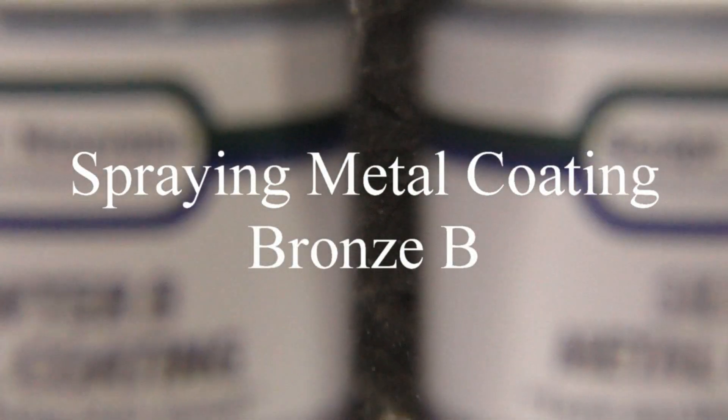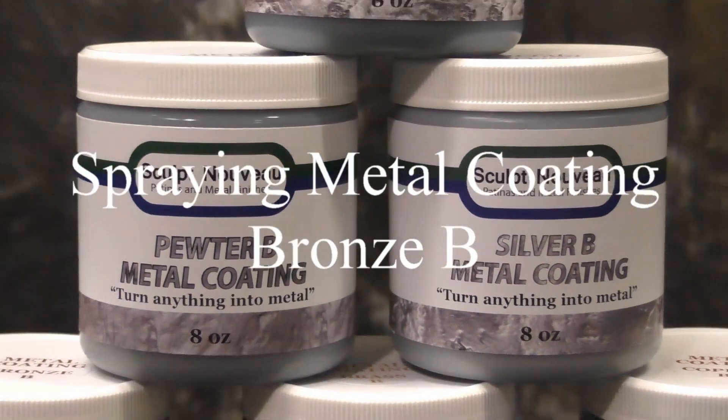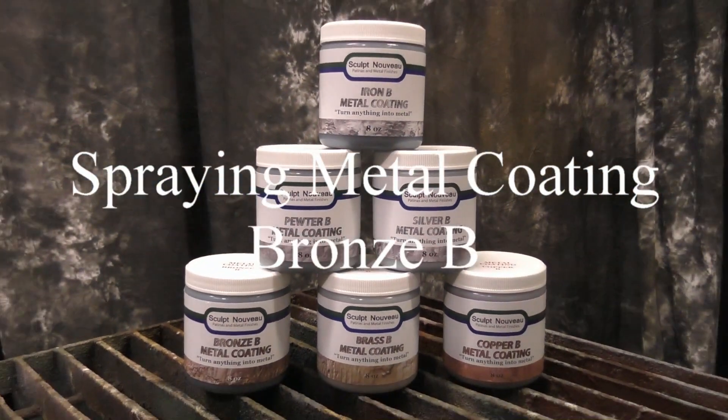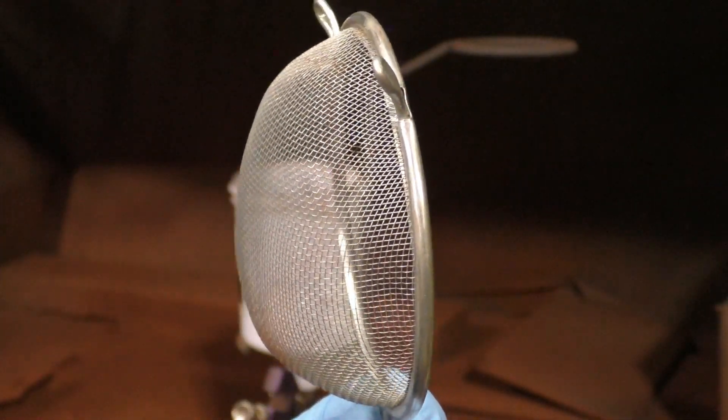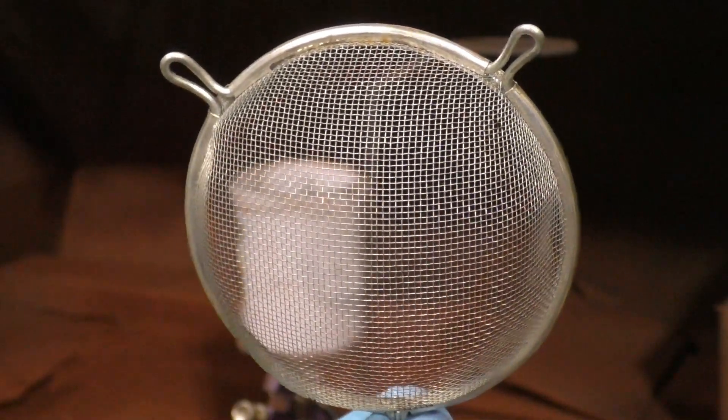Spraying metal coating featuring Bronze B. For this video we will be using the Harbor Freight gravity fed gun, just like we did in the primer video — which if you haven't had a chance to see, now's a good time to take a look and see where we left off.